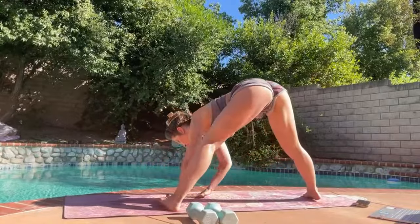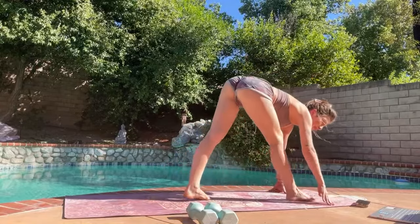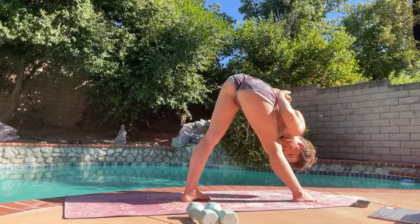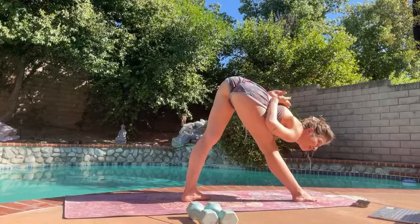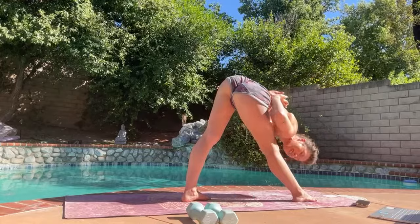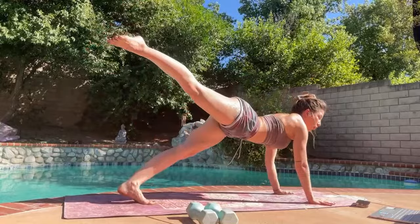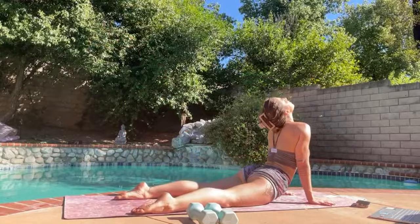Walk on over, quick forward fold through the middle, and then walk to the front of the mat again. Step the foot up, taking the reverse prayer in our pyramid. All right, release the hands. Inhale, exhale, shoot the foot back, go through a couple push-ups, through upward facing, downward facing dog.